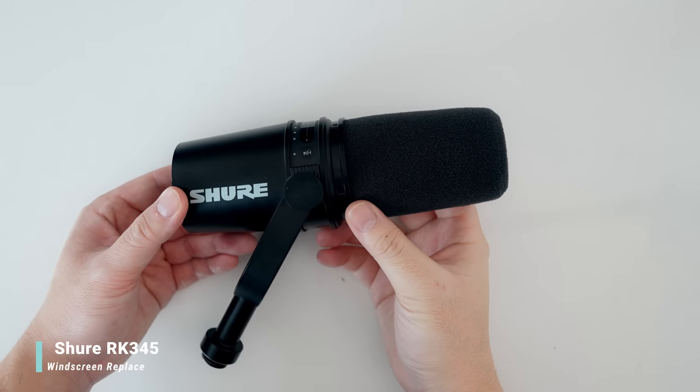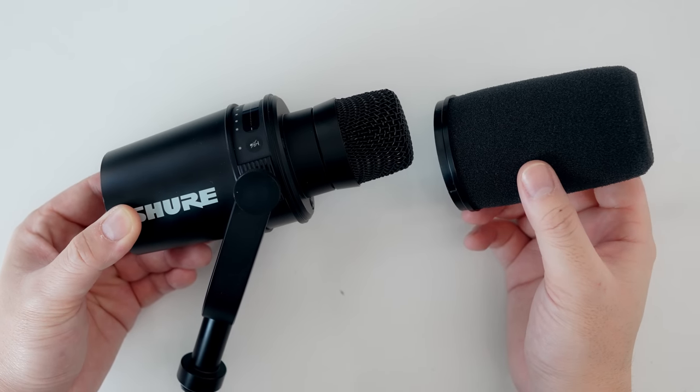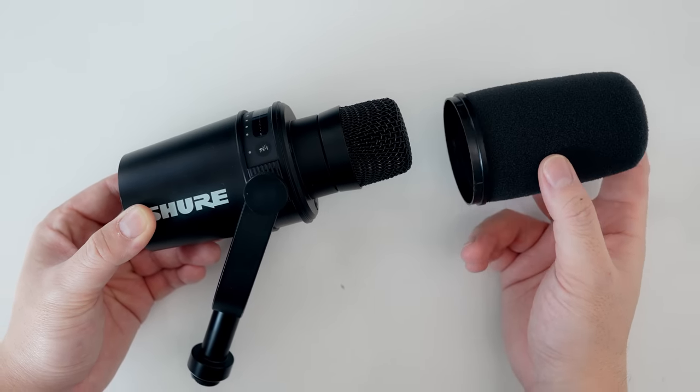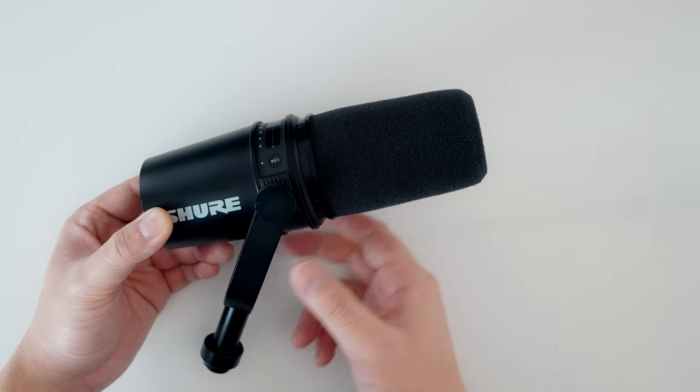One suggestion from the comments I did end up getting is the Shure RK345 windscreen replacement for about $15. In the last video I mentioned the Shure MV7 podcast mic — the USB version of the popular SM7B. The default foam that came with it wasn't great, but so many people recommended the replacement one for the SM7B, and oh my god, it's a night and day difference. It is a huge improvement. It's not an exact fit — no way to fully secure the foam — but you can't even tell on video. I do apologize for the plosives in previous videos, but moving forward the audio is going to sound a lot better.